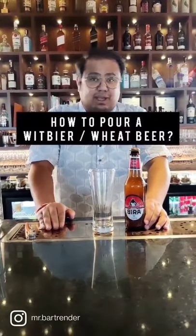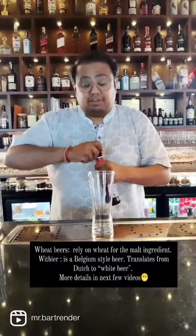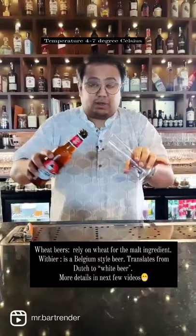How to pour a perfect wheat beer — is it different from a normal lager style? Yes. Every wheat beer goes through a second fermentation that happens because of the yeast the brewer adds into the bottle.